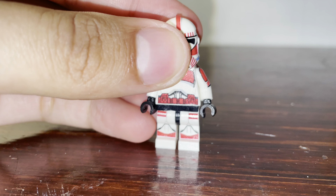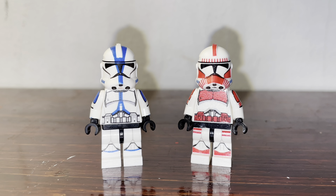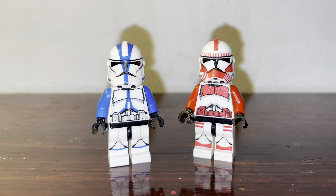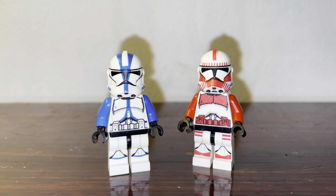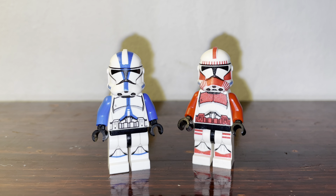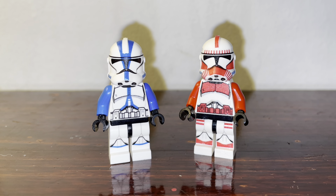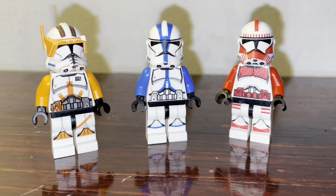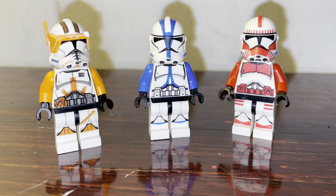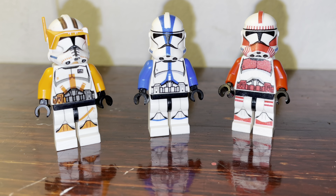Now let's change their arms — much better. And hey, if you like the printed arms for these clone troopers that's fine, but I like the color arms better. Here's Phase 2 Cody, and as you can see I finally get to have all three of these decal clone troopers from Revenge of the Sith.